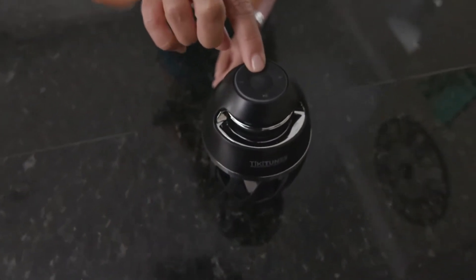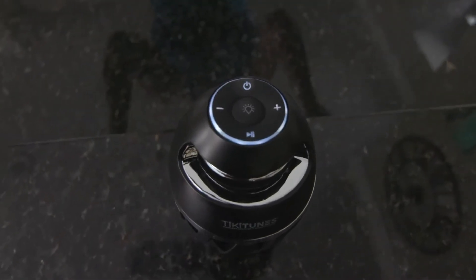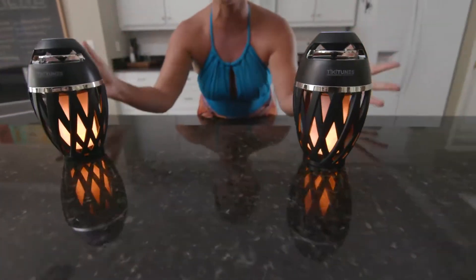Now watch — with this one, I'm gonna push this button here. Just push it. Tiki Tunes connected. Now they're perfectly synced together, and it's that easy. But then if you push this button — this is really one of my favorite parts — look at how gorgeous the torches look.